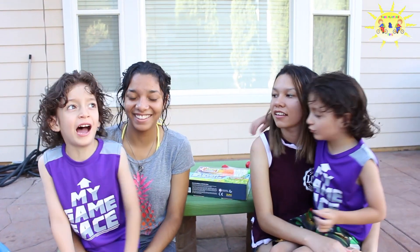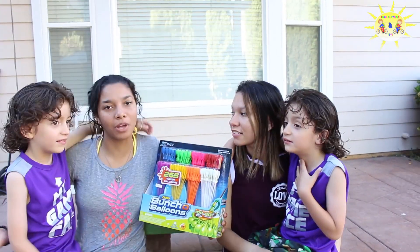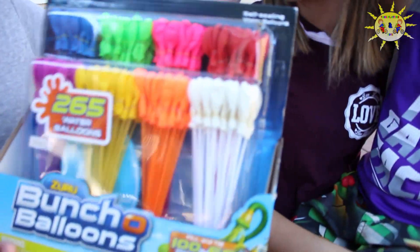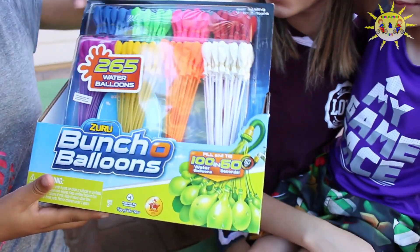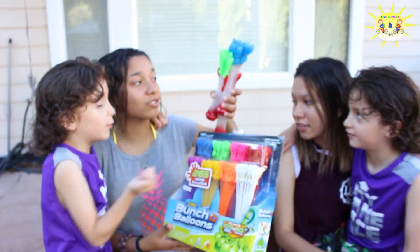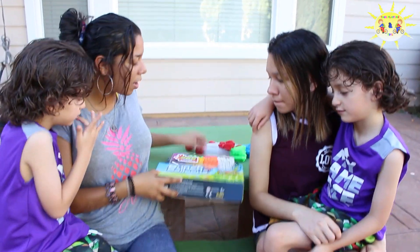Since it's summer, we just have the balloons of the year! Since it's summertime and it's really hot, we're gonna have a water balloon fight! We have balloons — we have 265 balloons, but we have extras! Yeah, we do have extras, so we're going to have a little more. So we're going to fill them up.